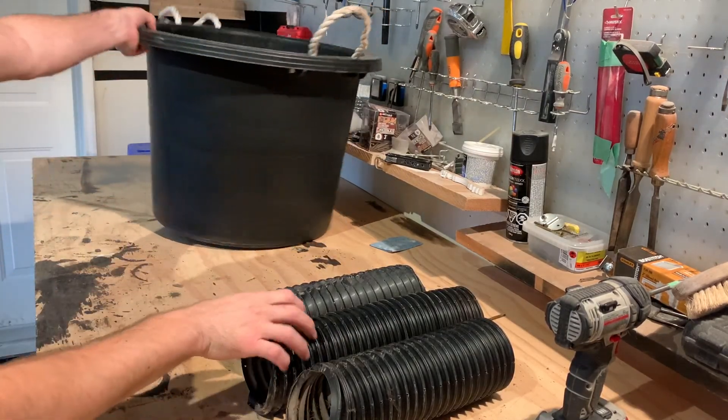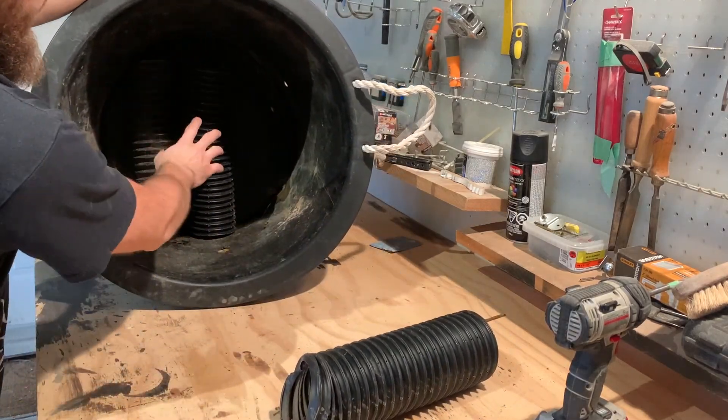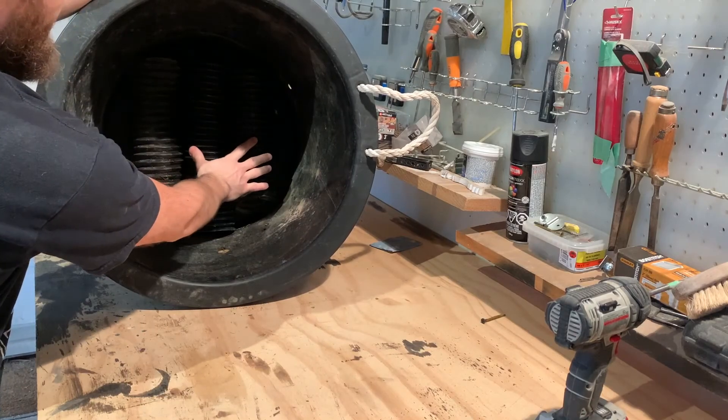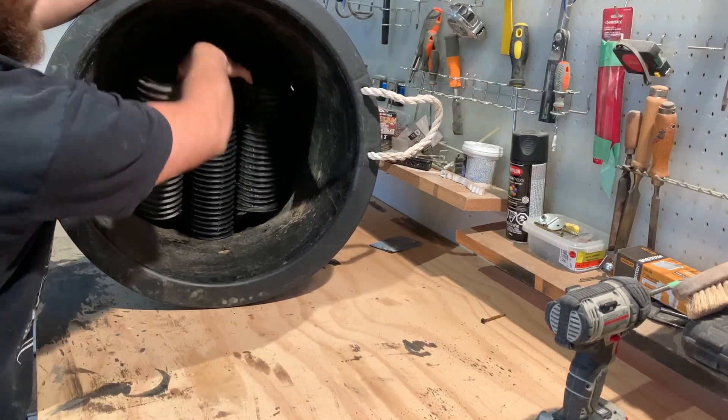Now that you have your three sections of pipe cut, they're actually going to sit in the tub like this. But before we do this, we want to drill an air hole before we begin.